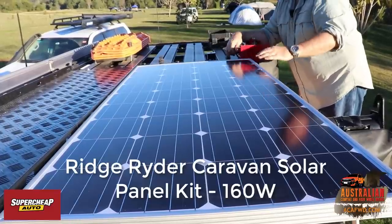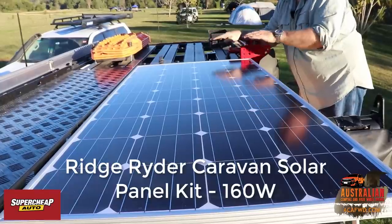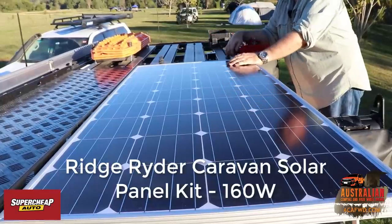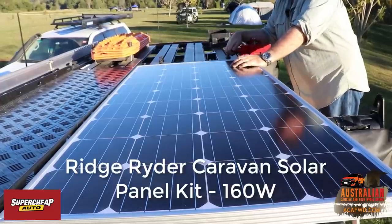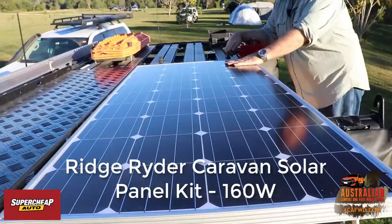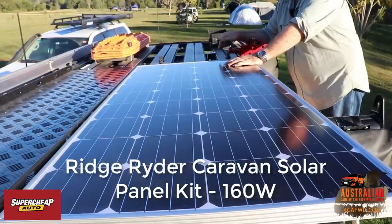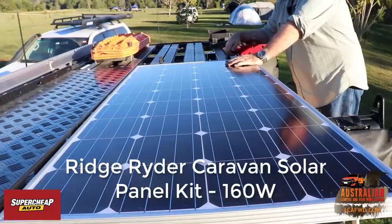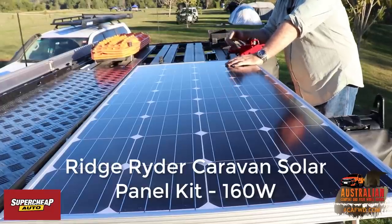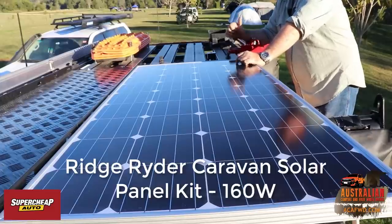We strapped it at the back to give it a little bit of flex, since the back of the vehicle tends to flex a little bit more than the front — they tend to move independently. This panel is plugged into our charge controller in this vehicle and it's doing a beautiful job. I've even had this vehicle in part shade and it still brings in the current for us. I'm very happy with this panel.